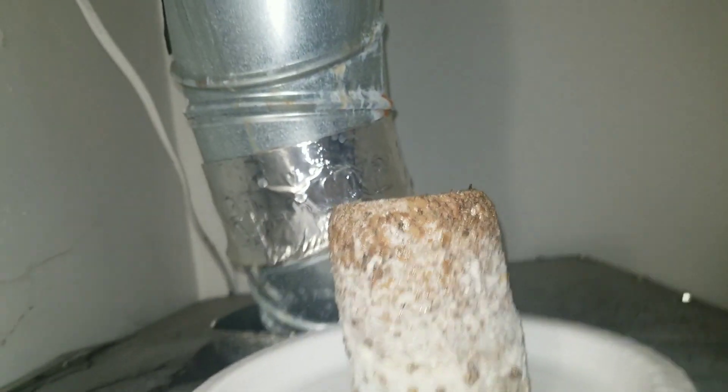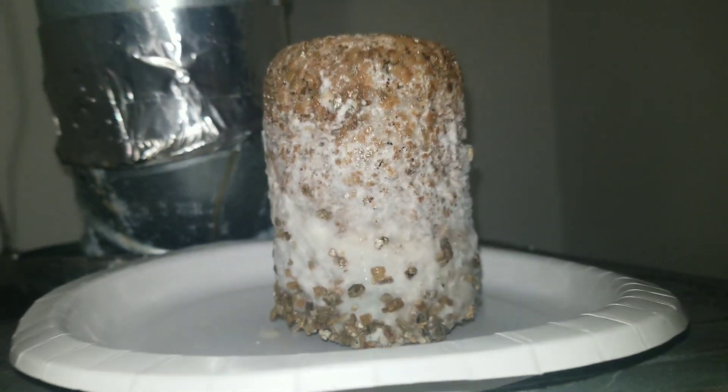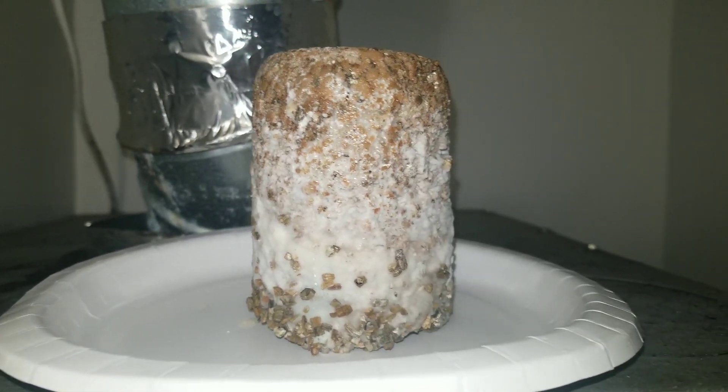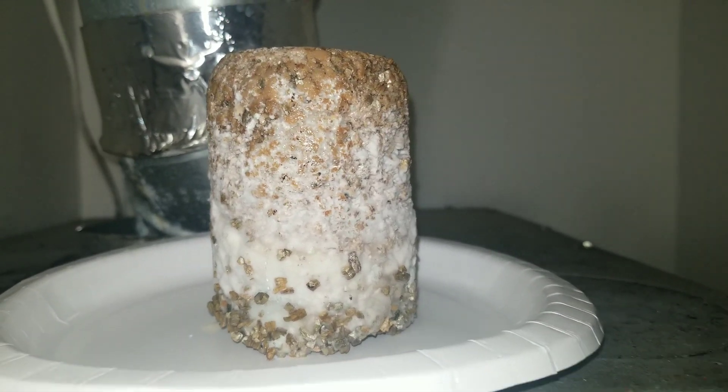I've got a bunch of videos coming. One big piece of news: tomorrow I'm going to be doing a video on the whole birthing and flushing process. So if you guys want to see that, be sure to stick around. And with that, let's begin.